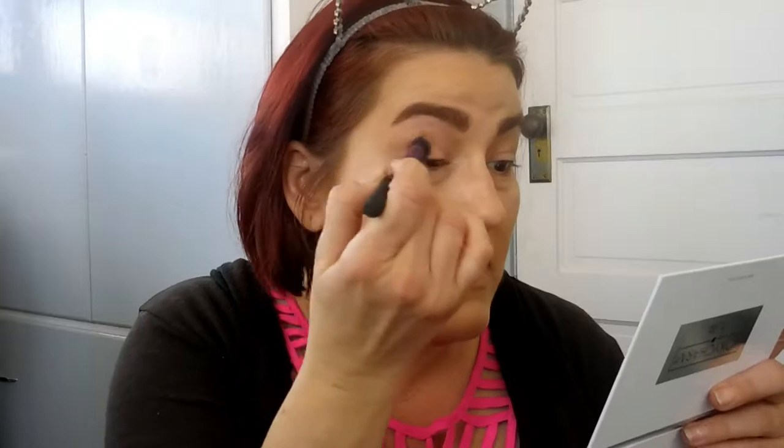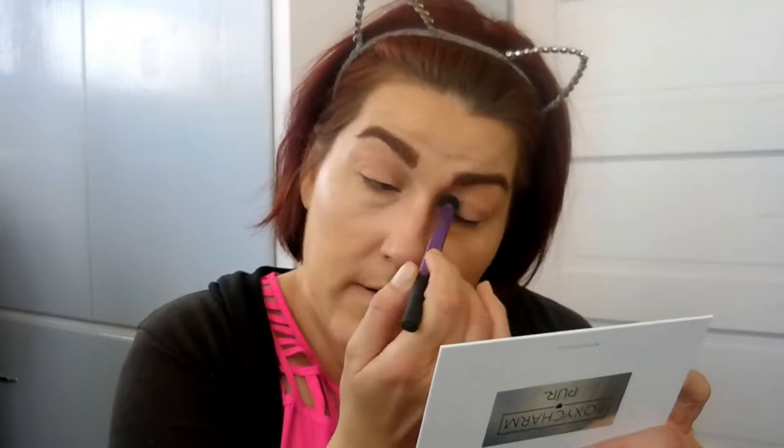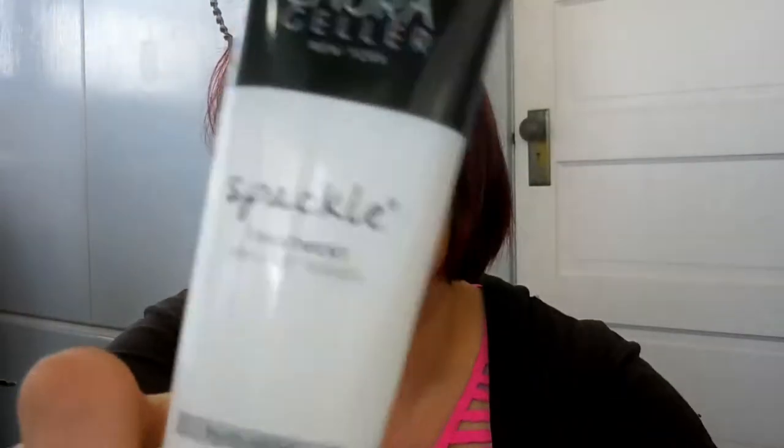I used the Milani eye primer for my eyeshadow primer today, but I find that primer is just meh for me. A lot of people like it because it claims no creasing, but it doesn't really affect me either way — I haven't noticed a huge spectacular difference. What I have on my face already is my Laura Geller Spackle primer all over my face.